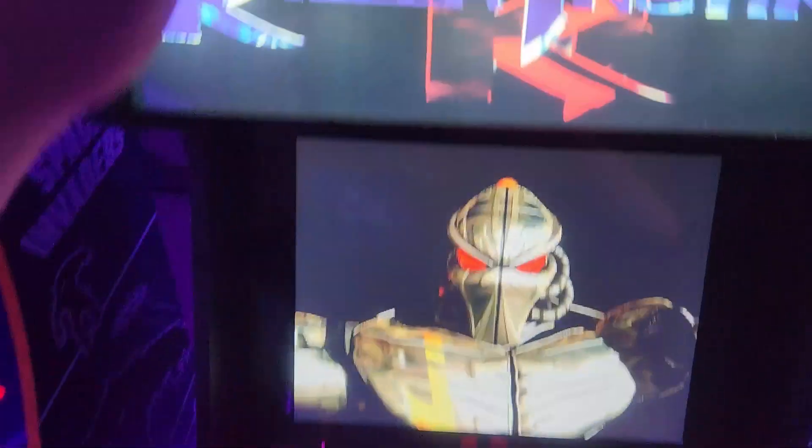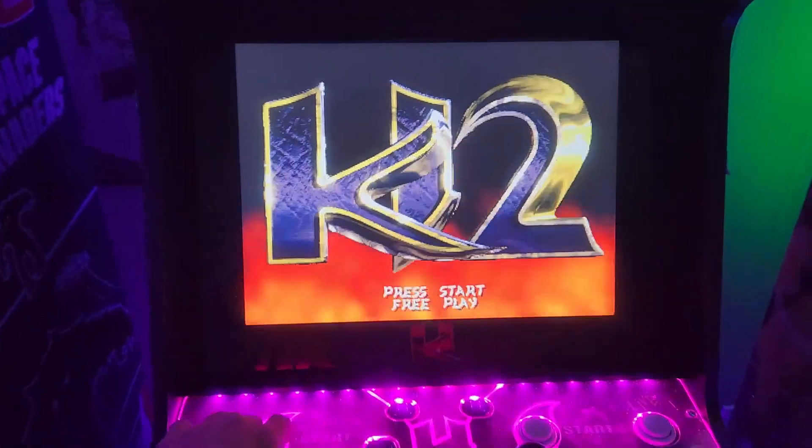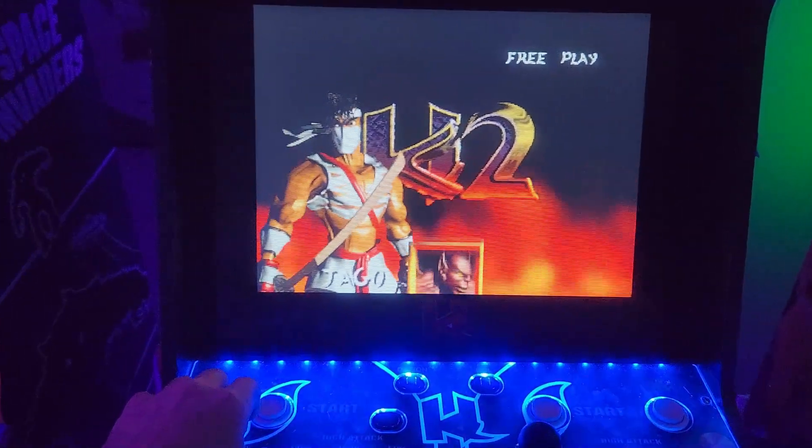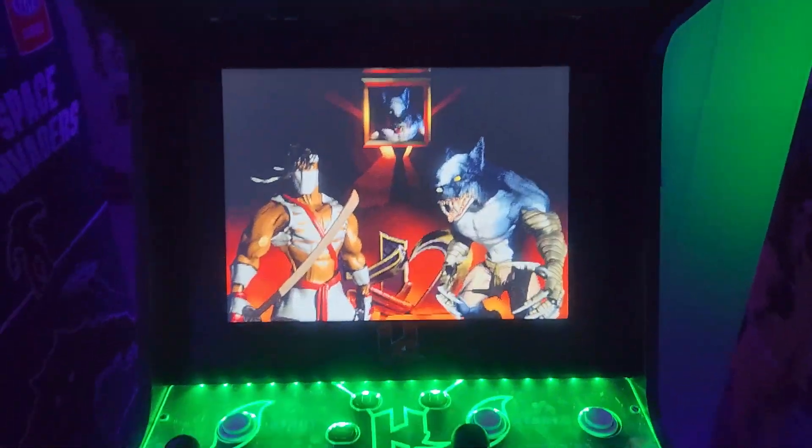I can shake the windows in here with it. I set up a puck system on the ones with the additional speakers so I can control the volume, with the speakers attached on the outside.